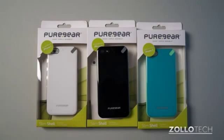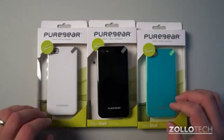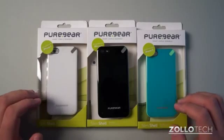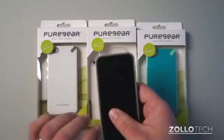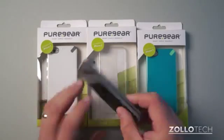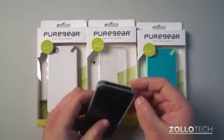Hi everyone, this is Aaron for Zollotech. We're going to review the Pure Gear Slim Shell case for the iPhone 5. These cases are $25 a piece and turn out to be pretty decent for the money. I've had the chance to use it for about a week and the phone has done really well. It's got no scratches on it, so that's a plus, and the shell is really very thin.